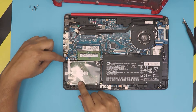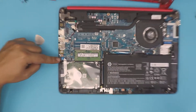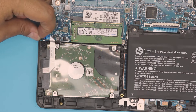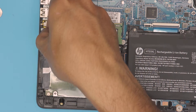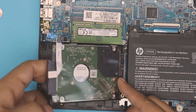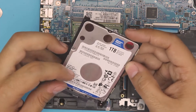The hard drive is right here. There's a ribbon cable that goes to the motherboard — you want to disconnect it by lifting up this flip thing 90 degrees and then pulling out the flex cable. Now you can just go ahead and lift up the hard drive. This is a one terabyte Western Digital Blue.